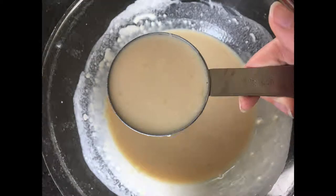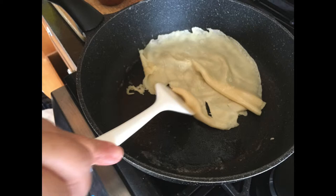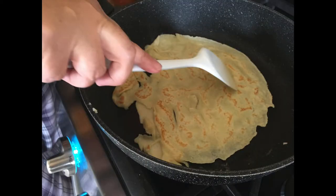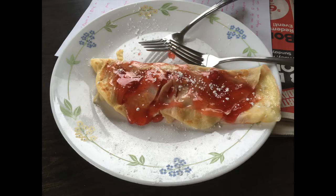Take a scoop of your batter and add it into the pan. Spread it into a thin layer and cook on one side until golden brown. Be careful when flipping — it might break. Then cook on the other side for about another minute until it's also golden brown. When it's done, you can add whatever toppings you want.